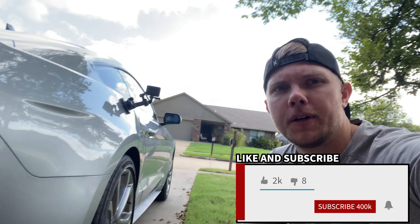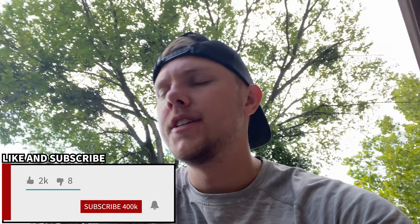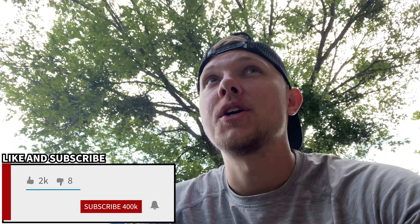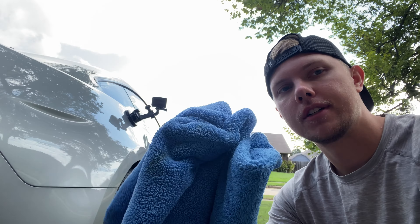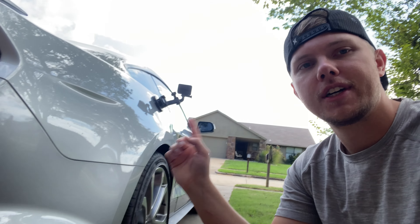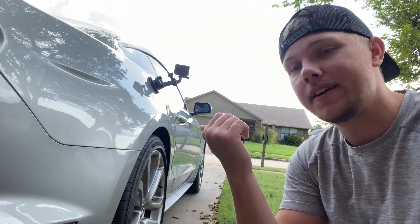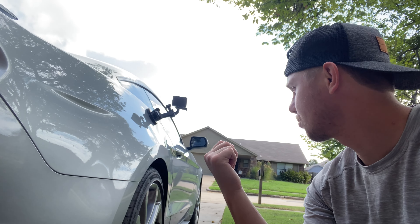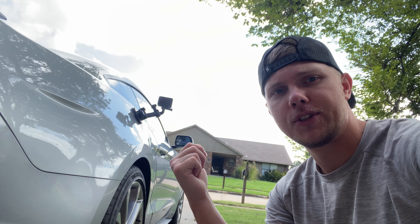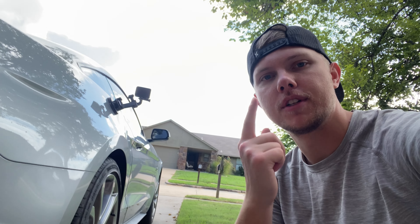All right guys, we're back with part two of the car detailing. Got some clean towels here — I didn't feel like waiting on the other towels so I just found these. They're soft, they're good, still in good shape. We're gonna go ahead and start detailing. I got this GoPro set up so hopefully we can see the spots and stuff closer. Like and subscribe, but let's go ahead and get started.